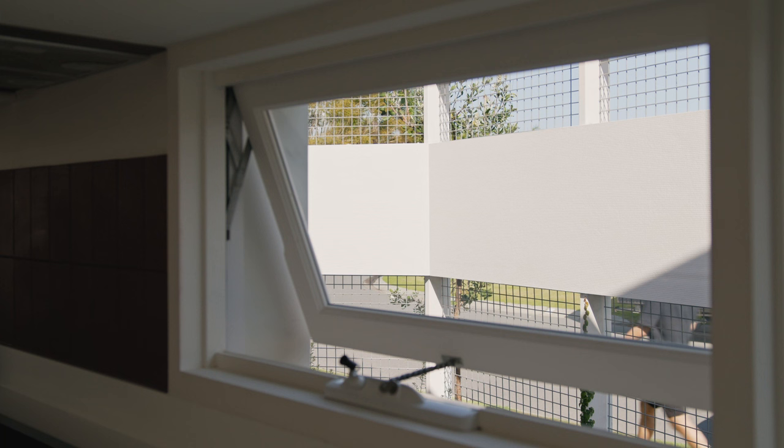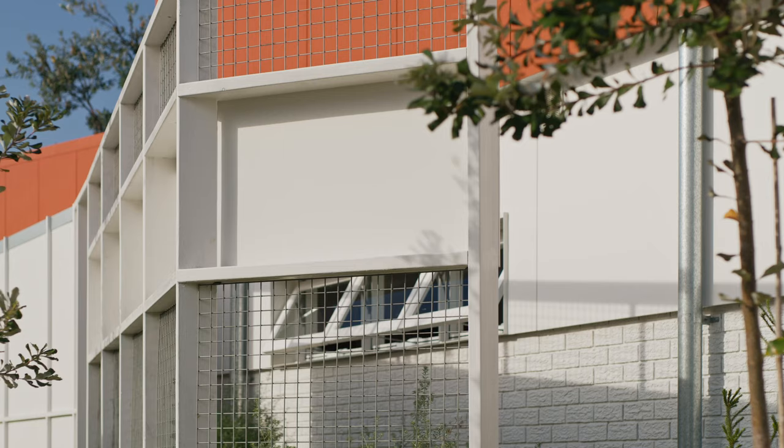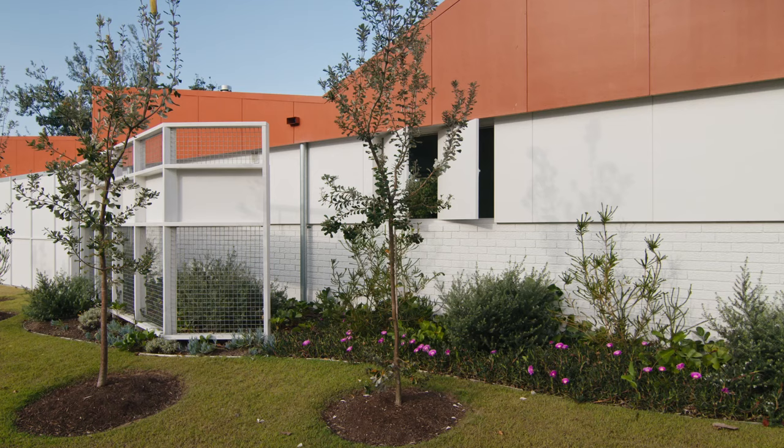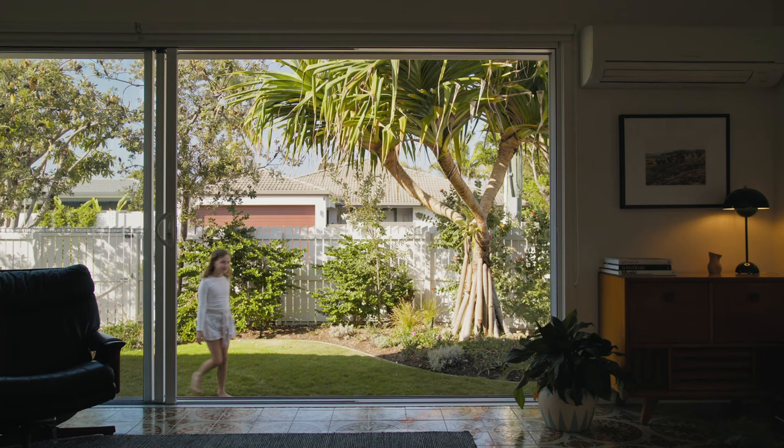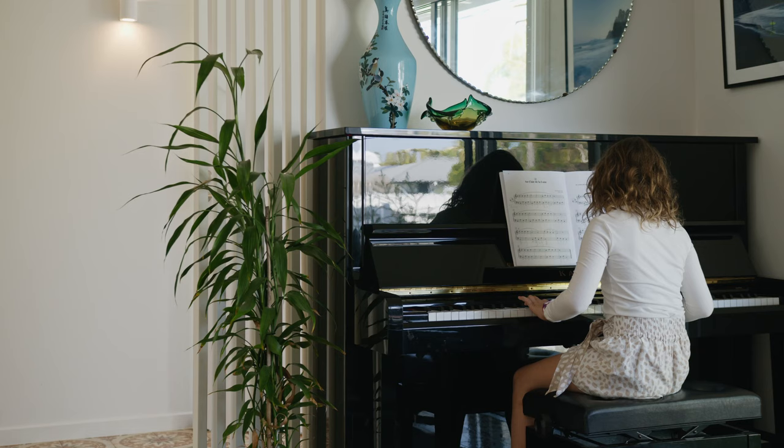Originally the western edge was very closed off. We've now opened that edge up through a series of windows and openings, and we're using physical screens and landscaping to regulate that connection and privacy. The new series of living spaces really allow the house to open up seamlessly to the street and to the rear yard, bringing a huge amount of natural ventilation deep into the house.